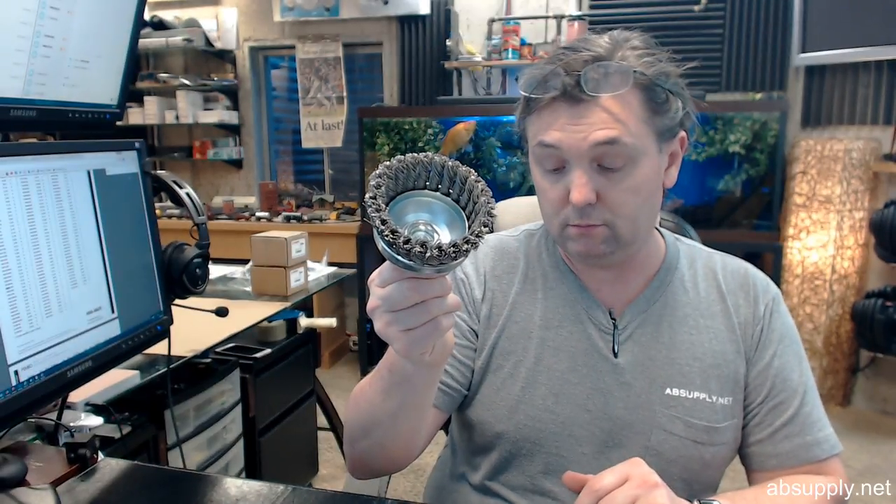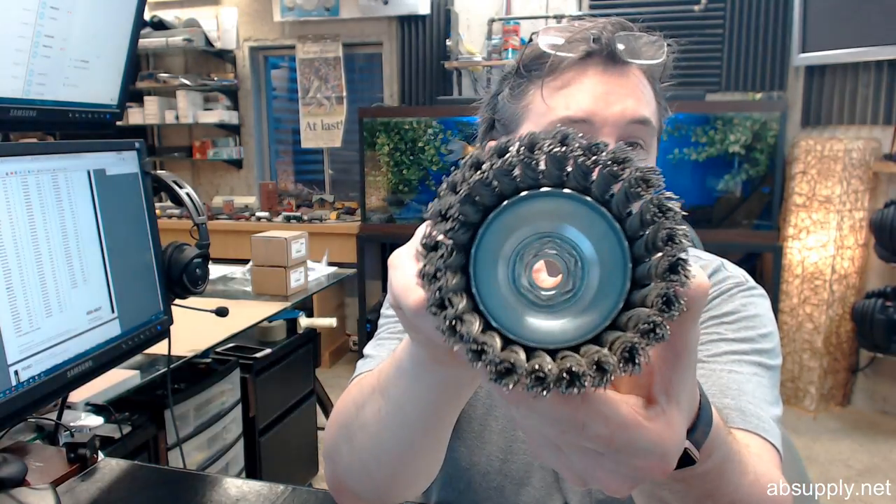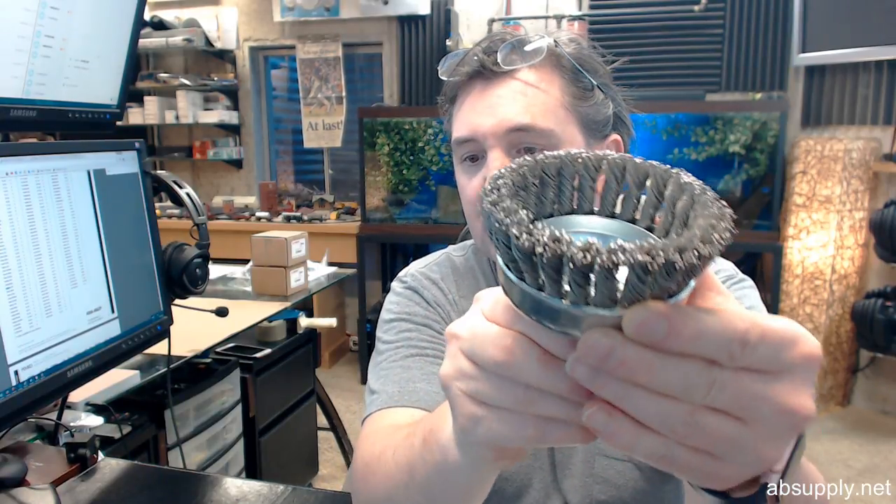This is a cup brush, weighs about 1.3 to 1.4 pounds, right in that range. 4 inch diameter, single roll, bristle diameter 0.02 inch, 5/8-11 typical right angle grinder 5/8-11 connection thread requirement.